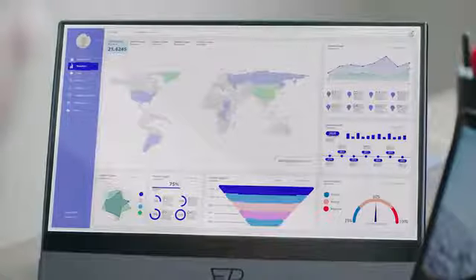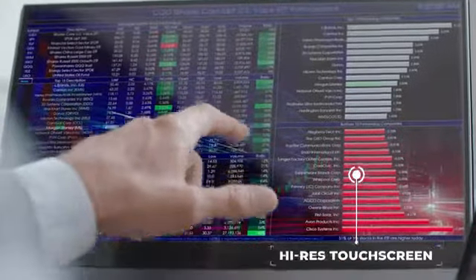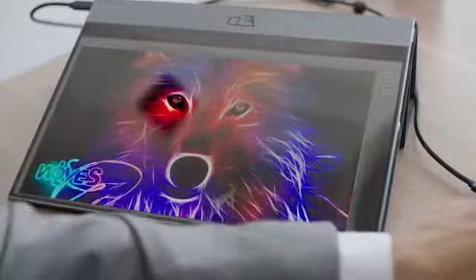The Espresso Display has a high-res touchscreen that looks and feels great, meaning you can get creative whenever and wherever creativity strikes.